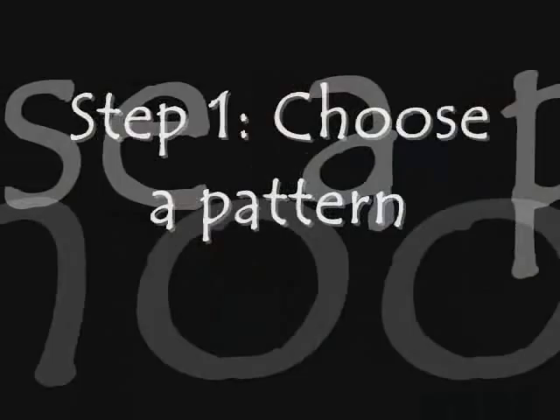Hi, my name is Nancy Rasmussen of plentyofpatterns.com. Today I'm going to teach you how to make a simple stained glass copper foil piece.